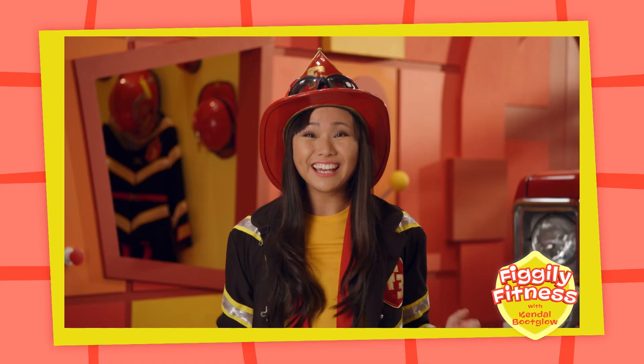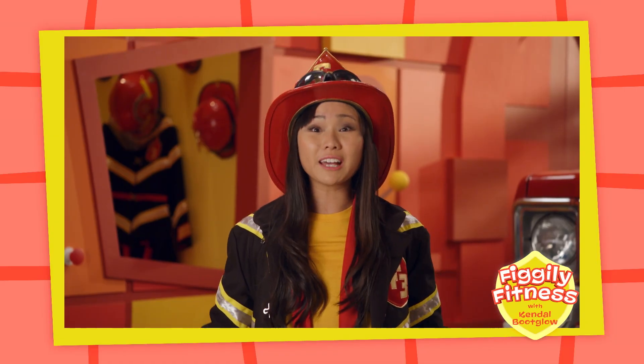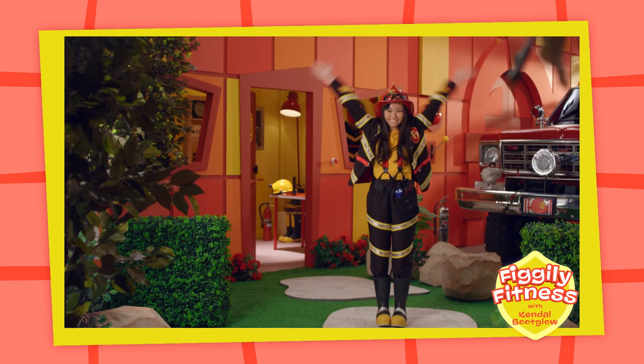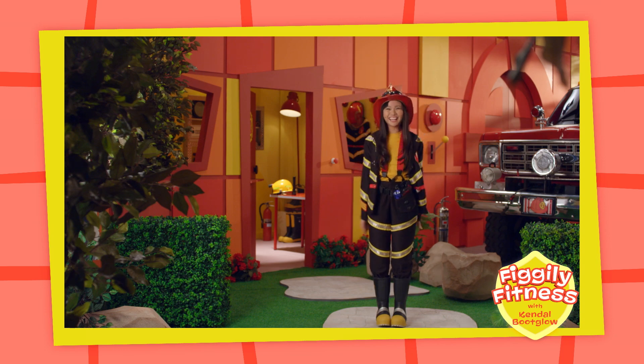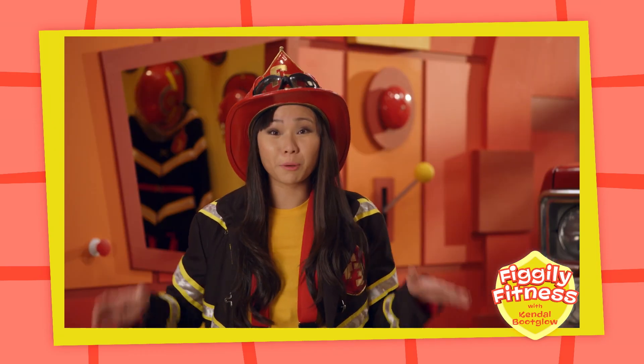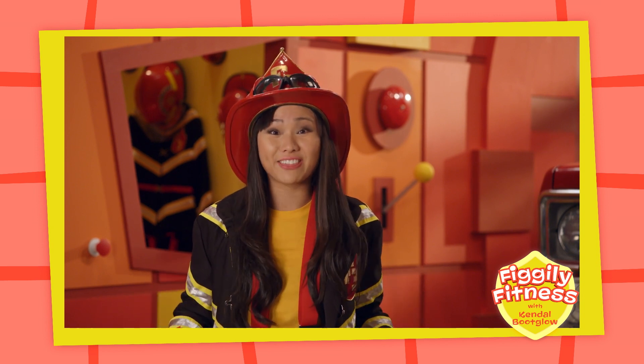Wonderful! Now let's try lifting our arms up above our heads and then back down to our sides, like this! Now let's try doing both our feet and our arms at the same time!